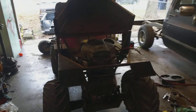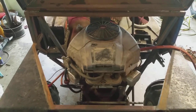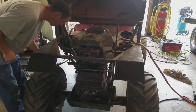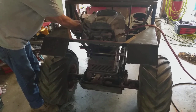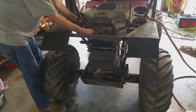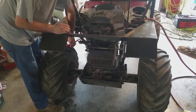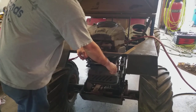Alright guys. With the magic of video editing, the motor has been swapped in like one second. I've got it on here. Now we're going to do a startup. Alright guys, so you've seen it running. Now we're going to wire this thing, and I'm going to do a video showing how to wire this.